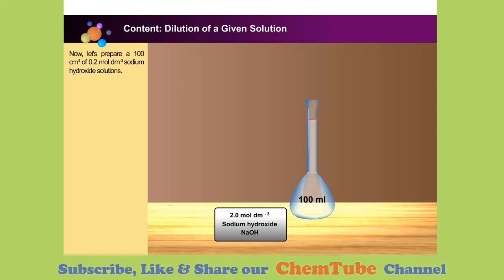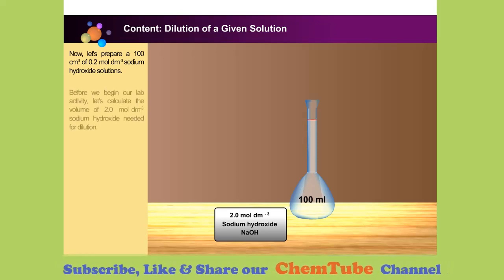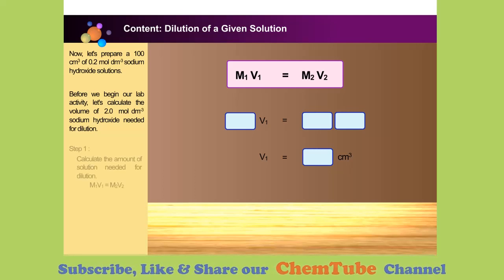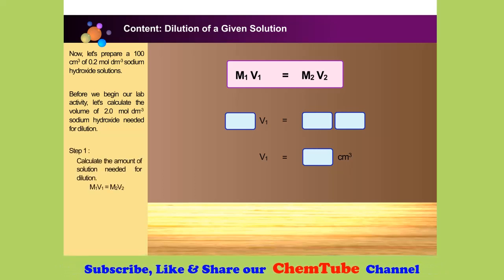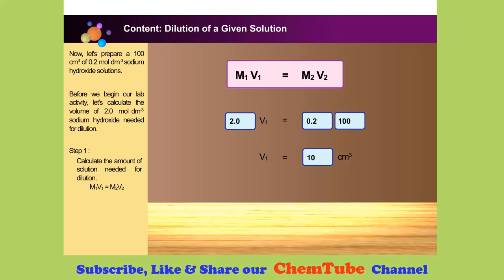Now let us prepare a 100 cubic centimetres of 0.2 mole per cubic decimetre sodium hydroxide solution. Before the lab activity, let's calculate the volume of 2.0 mole per cubic decimetre sodium hydroxide needed for dilution. Using M1V1 = M2V2, we find that we need to dilute 10 cubic centimetres of 2.0 mole per cubic decimetre sodium hydroxide solution with distilled water to prepare a 100 cubic centimetre of 0.2 molar solution.